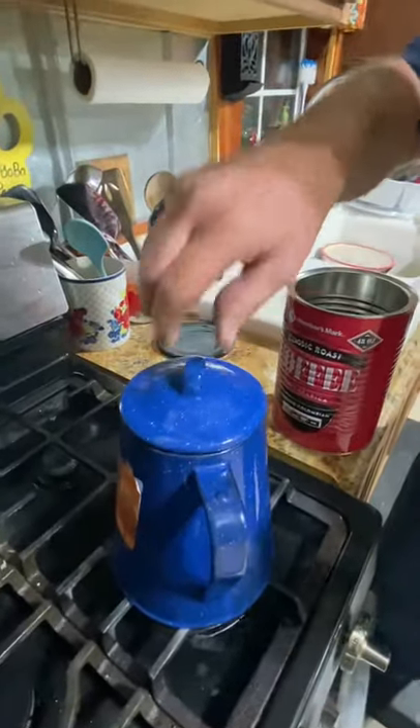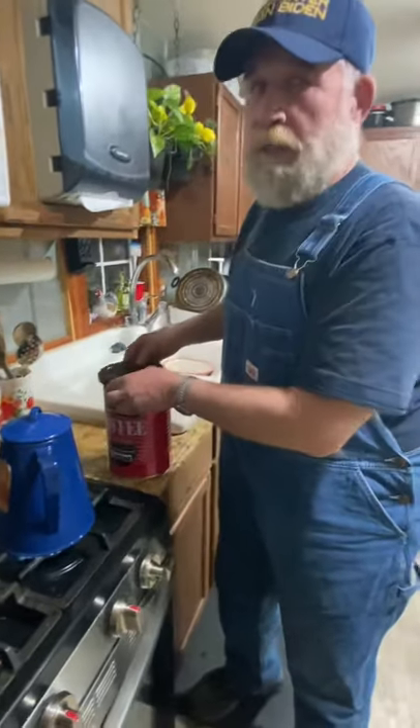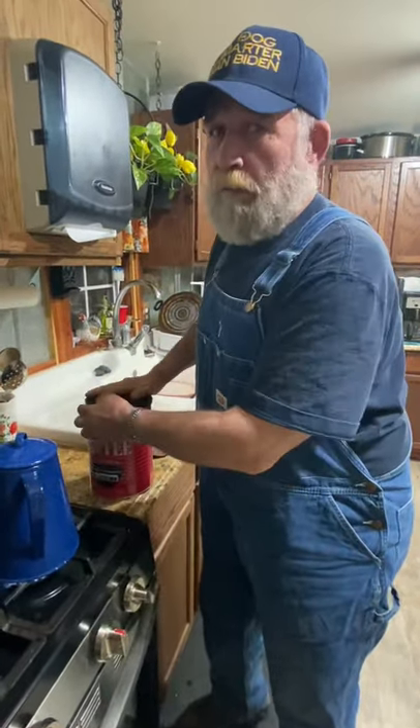And it'll go to perking — you'll hear it in a little while, it'll go right up through the top. And when Starbucks isn't open, at least you got some coffee.